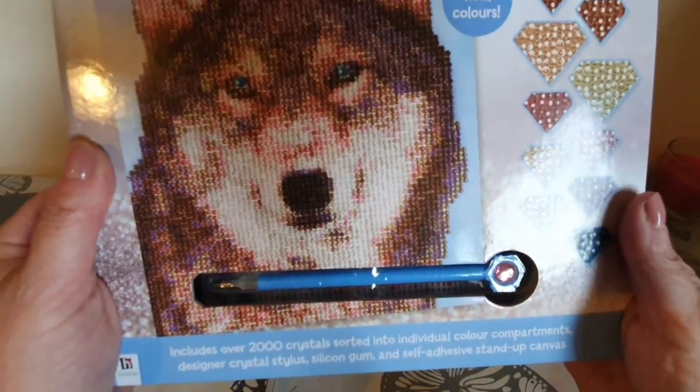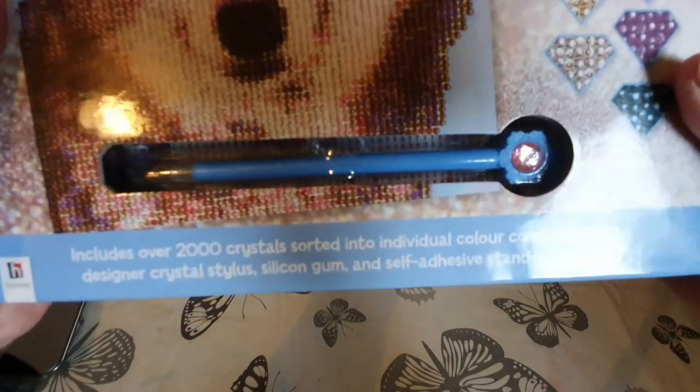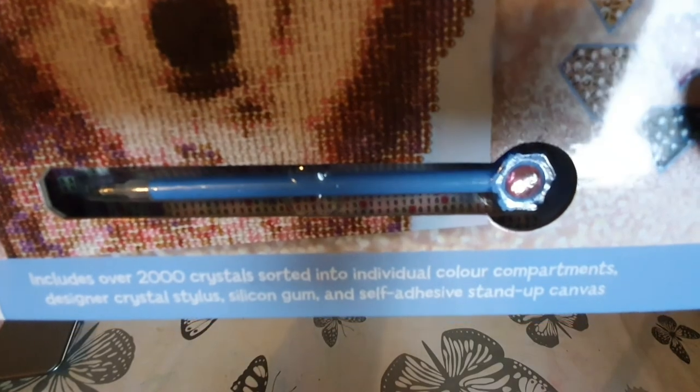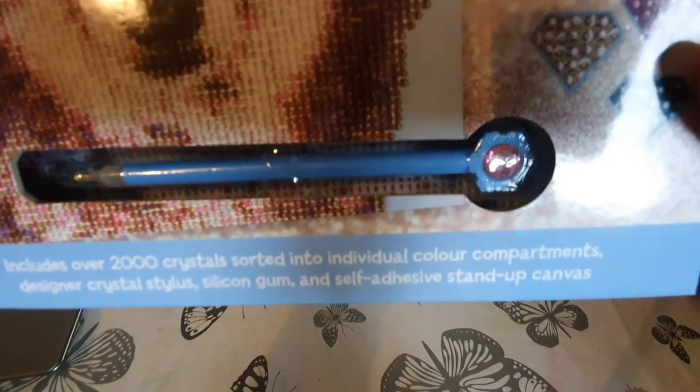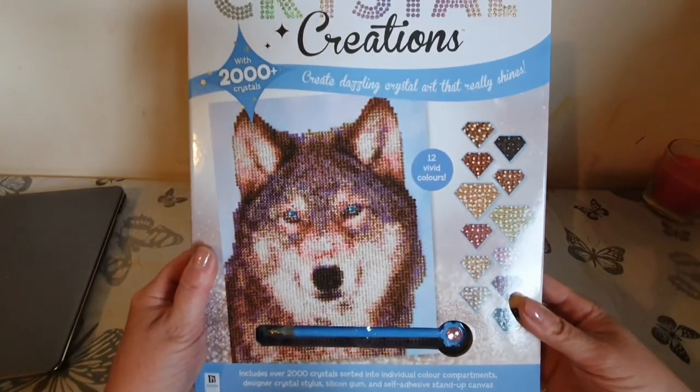The pen looks really really nice — I've never had anything other than the bog standard pink pen before. It includes over two thousand crystals sorted into individual color compartments, a designer crystal stylus, silicon gum, and a self-adhesive stand-up canvas. Let's open it up and see what it's like inside.